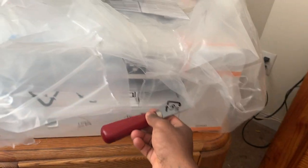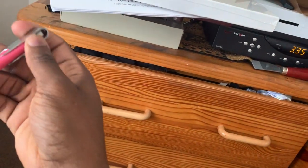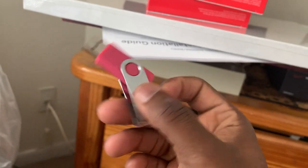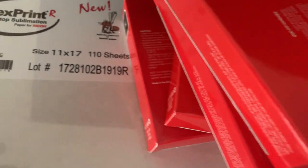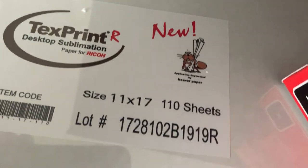We're definitely going to have some videos on what it came with. Of course it came with the inks. They even gave me a jump drive — it was in a weird spot in the box, actually fell out when I opened it. They also gave me 100 sheets of 11 by 17 paper — these are desktop sublimation paper for Ricoh printers — plus a lot of instruction manuals.